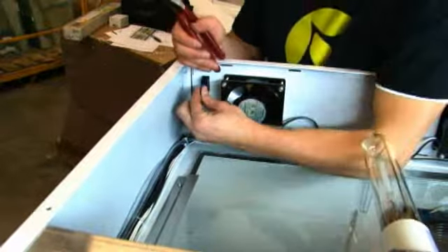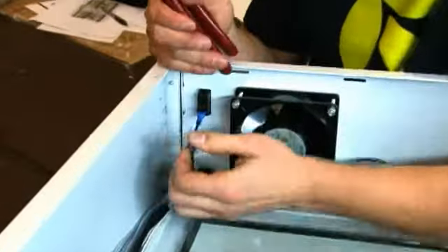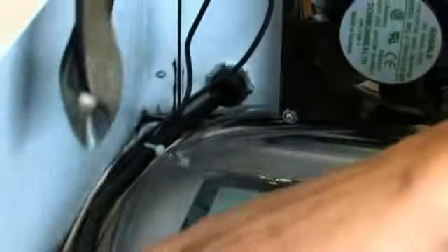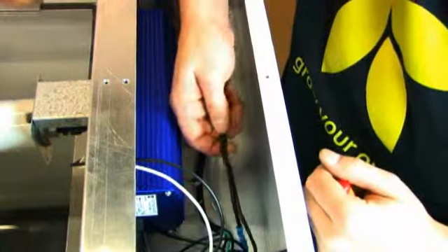Remove the black wire from the air pump to the switch. Cut the zip ties, being careful not to cut any of the wires.